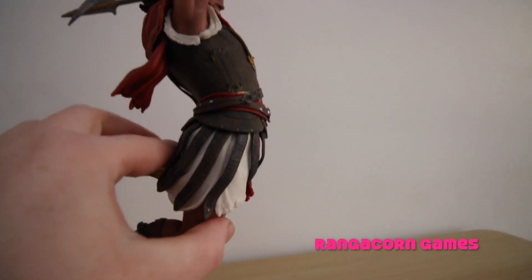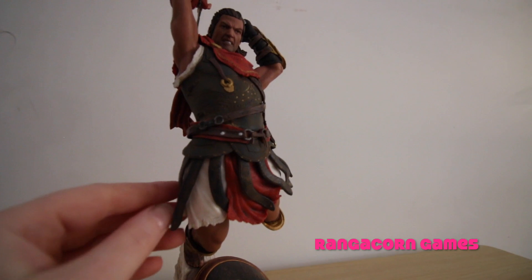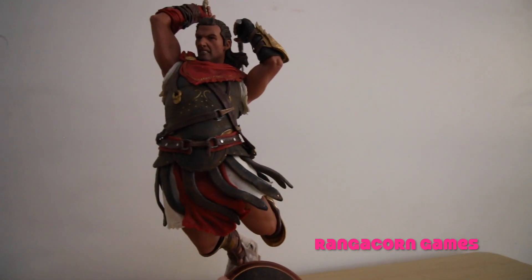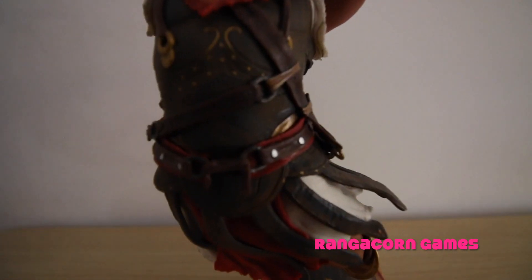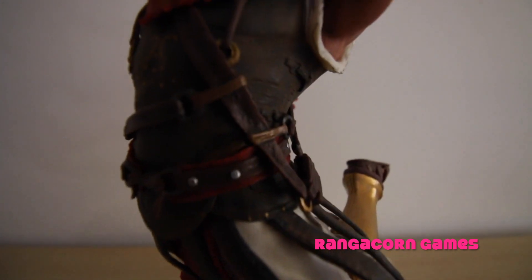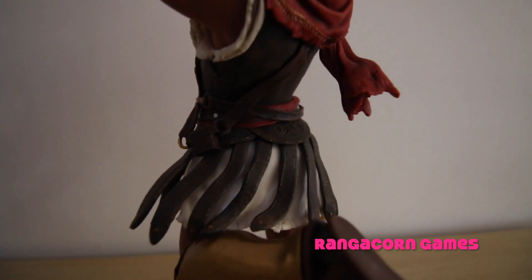Going up a bit further, we do have his uniform, which he's wearing. It does move, and it's also got a lot of detail put into it as well. All of these seem to have an incredible amount of detail.